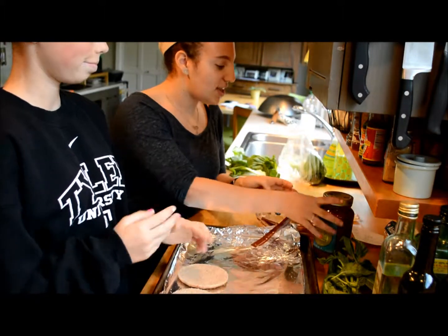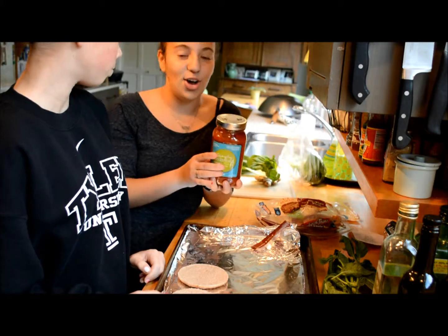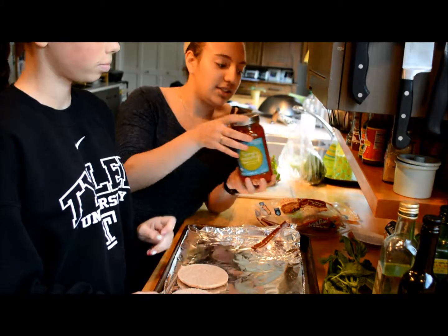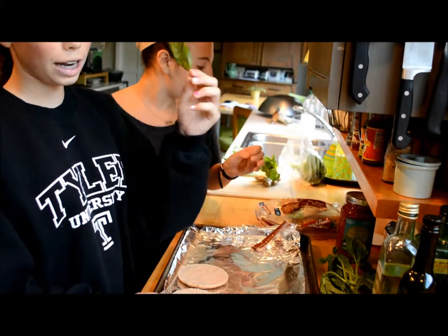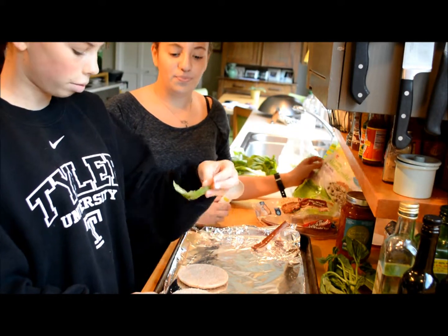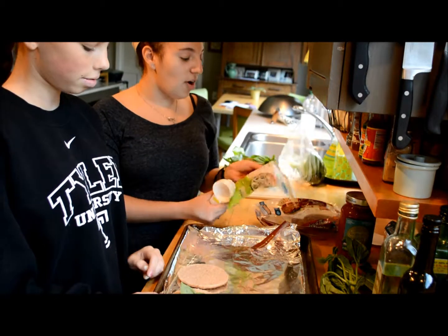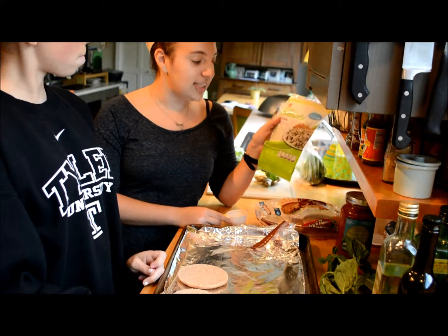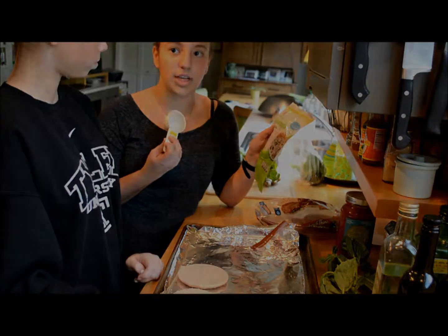Next, you'll need some tomato basil pasta sauce, which is 40 calories per serving size. Then, you will need a piece of basil, which is one calorie, that you put on one per serving size. You will also need mozzarella cheese, which is 90 calories per one-fourth cup serving size.